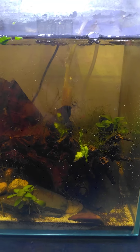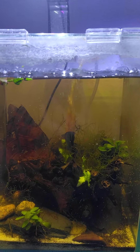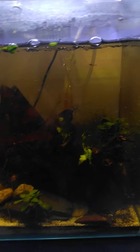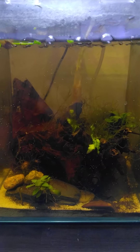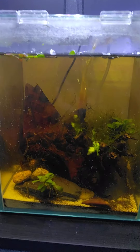I do not feed this tank particularly — I don't have to. If I do put food in, they don't usually go for it; they don't need it. This is my private tank and I do not pull from it unless I'm taking out individuals that don't meet my requirements.